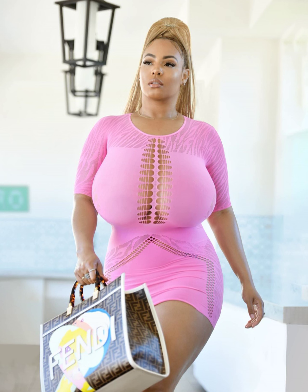Some tips for successful hand expression: Practice makes perfect — it might take a few tries to get the hang of it, and that's okay. Expressing milk should not be painful; if you feel pain, stop and try repositioning your fingers. Hand expression can be done as often as needed — in between breastfeeding sessions or whenever your breasts feel full.